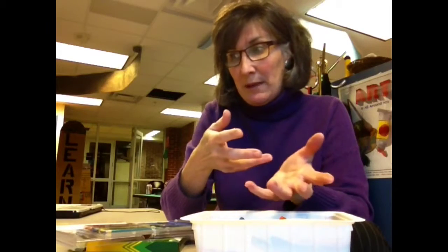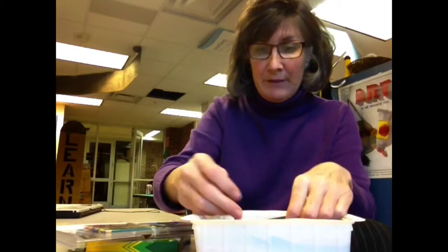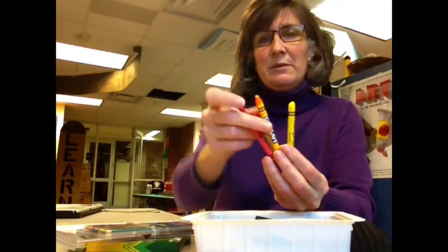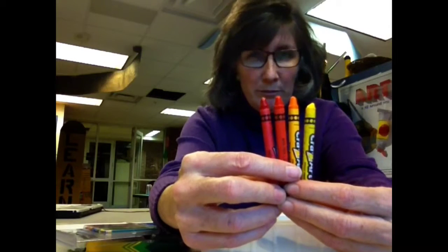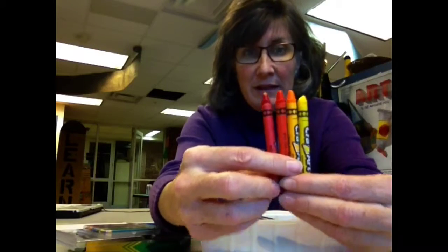You're going to have colored pencils, markers, and crayons to choose from, and any one of those would allow you to create an analogous color scheme. Like if I were to pick these colors — that's a good one in between those two — those colors would be right next to each other on the wheel and would be a great fiery warm composition because they go well together. They seem to fit together.